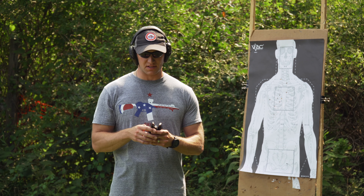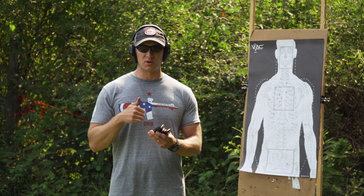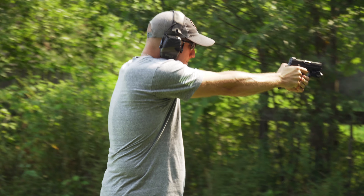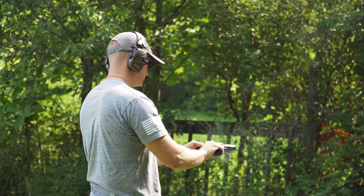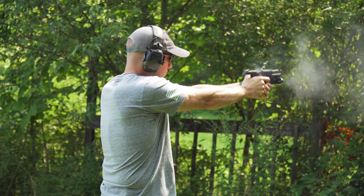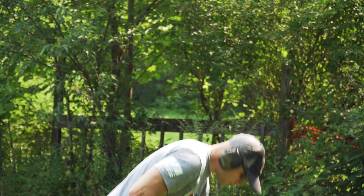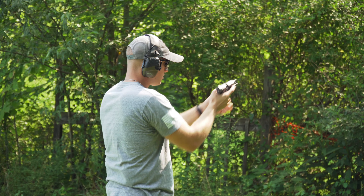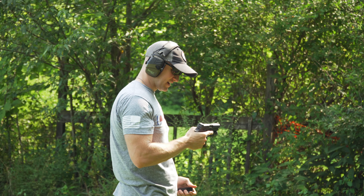I'm fortunate enough to buy this stuff with law enforcement credentials, but it's really good ammo. Your Hornady stuff is good too — there's a lot of good defensive ammo out there. This is 147 grain T-Series Ranger Winchester ammo. It's about 40 rounds — we're going to burn through it and see how the gun does.